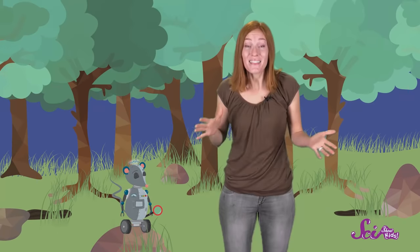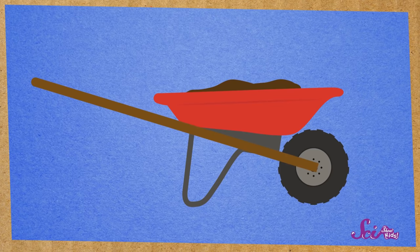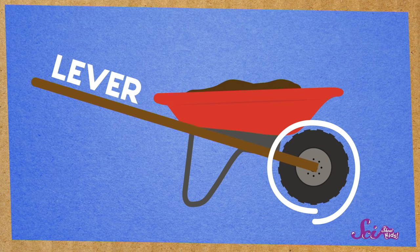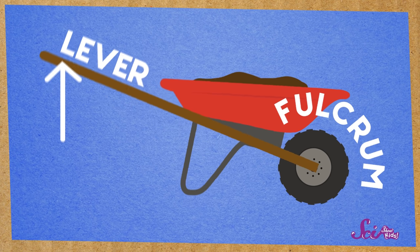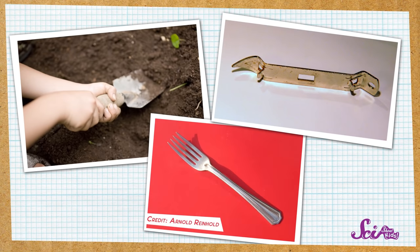Even though it's super simple, a lever helps us do work. Levers are everywhere, and they sometimes don't look much like a seesaw, or even like the lever we use to lift our rocks. For example, did you know that when you use a wheelbarrow to carry something, you're using a kind of lever? It's true! The wheel of the wheelbarrow acts as the fulcrum, and instead of pushing down on the handles, you pull them up to lift what's inside. We use levers to open bottles too, and to dig in our gardens, and even to eat our food!